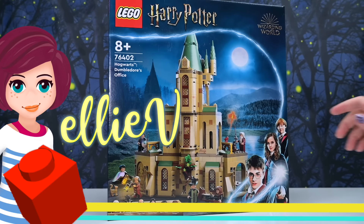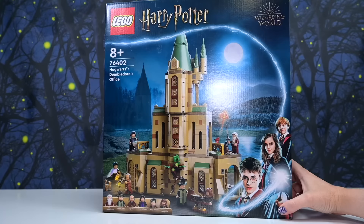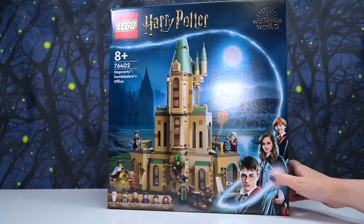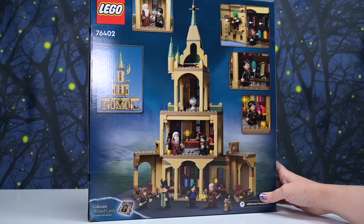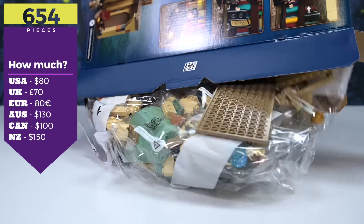Hey, welcome back! Let's build some of the new Harry Potter sets. This one caught my attention the most — the architecture on the outside looks fantastic. Still the same style as the other Chamber of Secrets ones but more intricate. Inside, Dumbledore's office has lots of interesting stuff, so this looks really fun. It's 654 pieces.